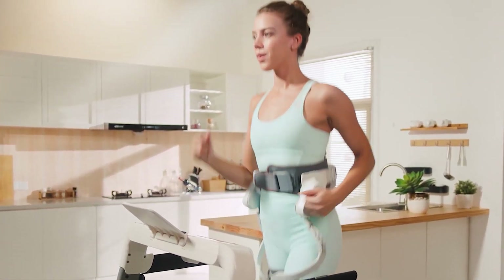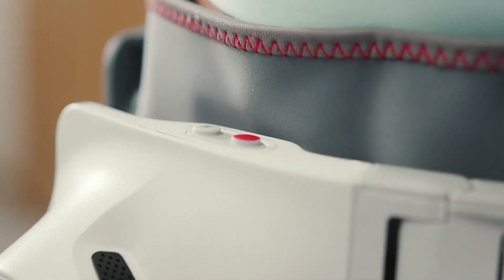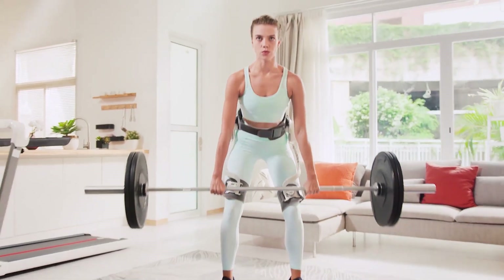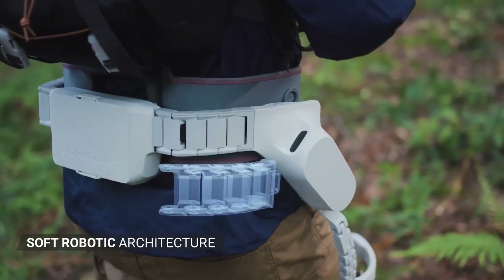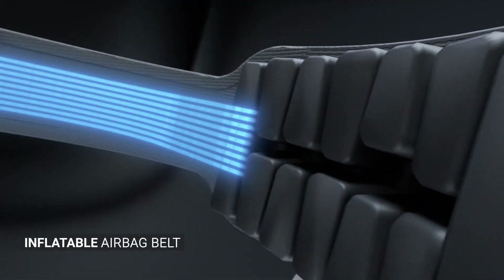Switch to fitness mode, and these same motors dynamically increase resistance, ensuring faster and more effective results. The SportsMate's AI algorithm intuitively detects your current activity, automatically optimizing its performance. After years of meticulous design, it features a sturdy yet comfortable structure suitable for various body types, weighing only 2.5 kilograms.